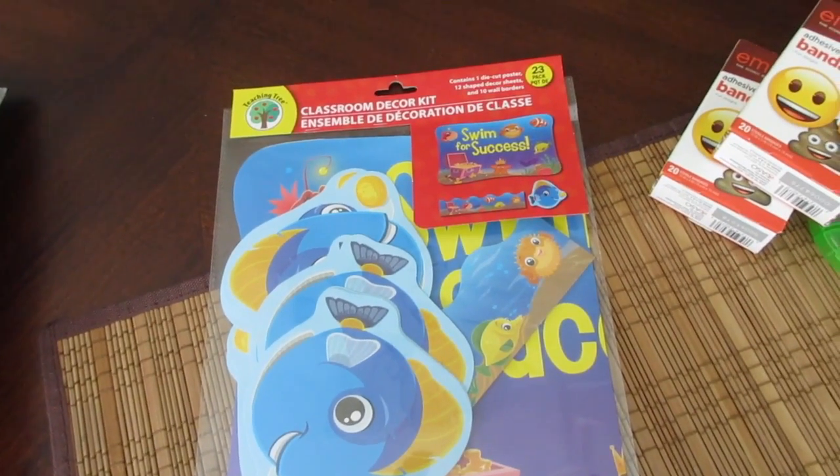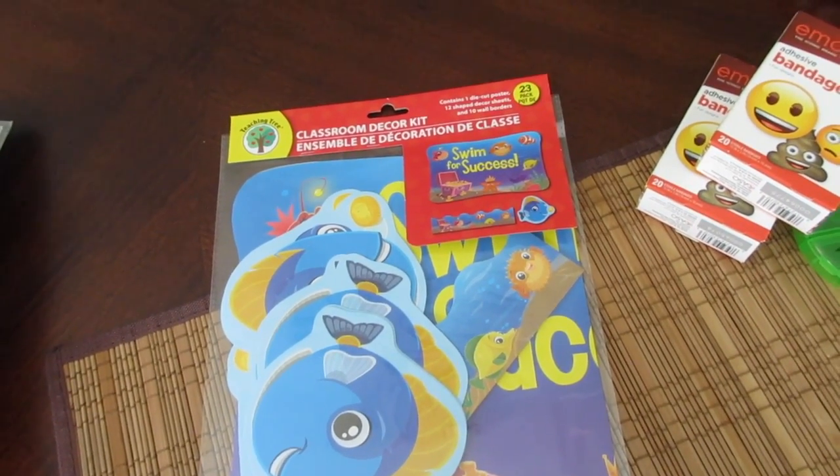So that is my Office Depot and Dollar Tree haul. Thank you for watching. Bye.